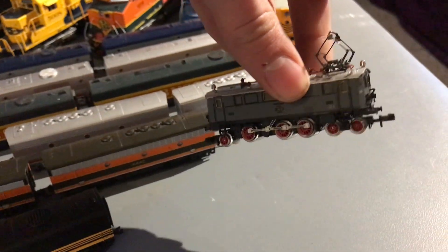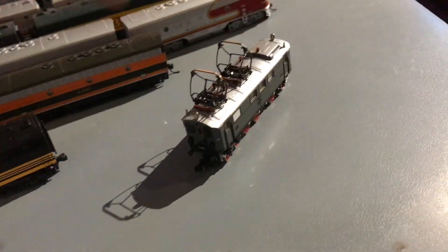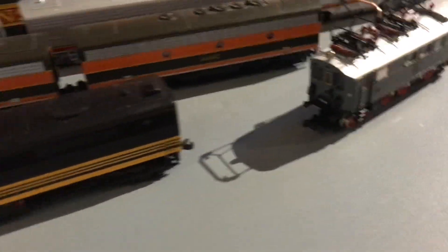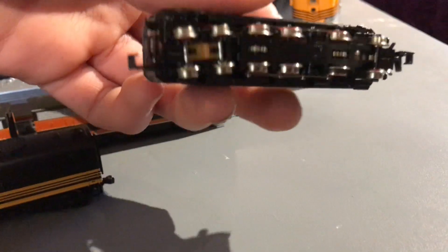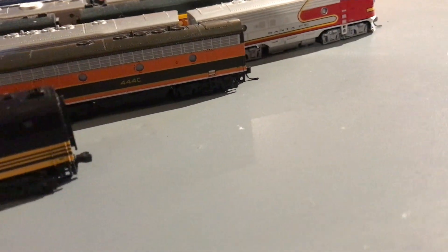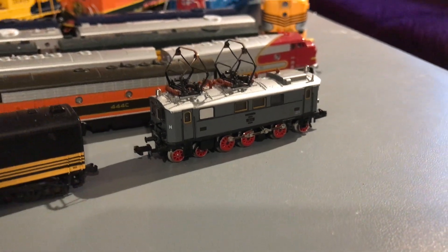There's this strange thing — I'm not sure whether to classify it as steam, diesel, or electric, because it's a little bit of both. Actually, I think it's a steam-electric thing. Either way, it's a weird one. It is a Trix, and I have some European passenger cars for that as well.